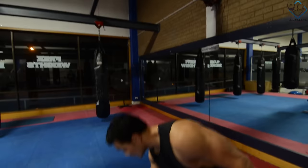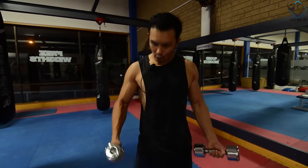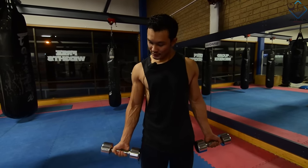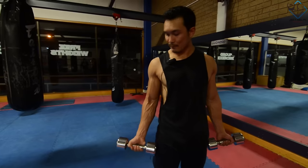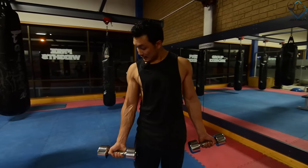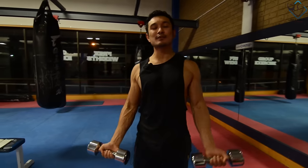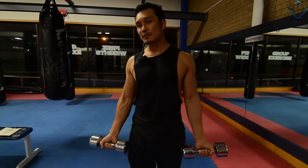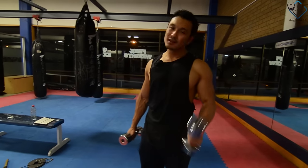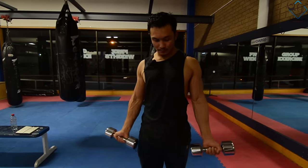The solution is that whenever you do bicep curls, don't hold the dumbbells in a neutral position. Whatever the weight — even from 30 kg — always keep the dumbbells in a supinated position. Throughout your exercise in the full range, tension will go to the bicep. You need to stretch the dumbbells out and stretch the bicep. When you start the curls, you will get maximum contraction and maximum stretch on the bicep. Proper contraction, proper stretch.